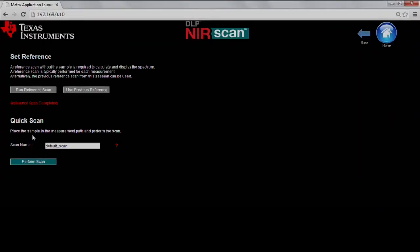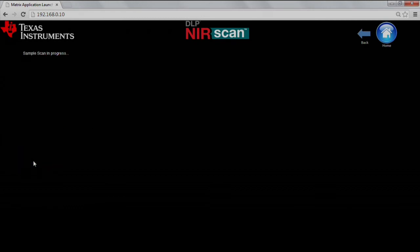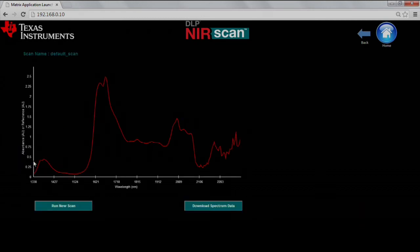Now that we've placed our sample in the holder, we'll click Perform Scan. Once the scan has completed, a graph will appear showing the sample's absorbance. From this point, you could either run another scan or download the data to your computer.